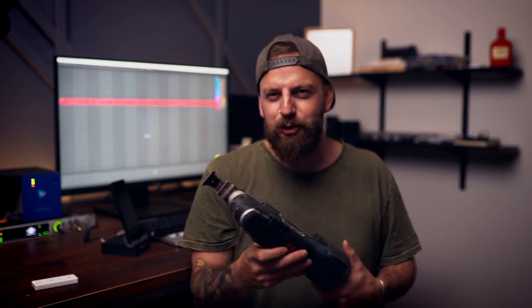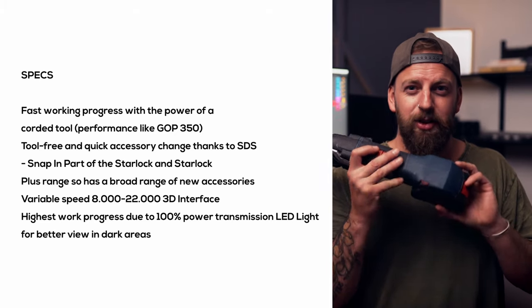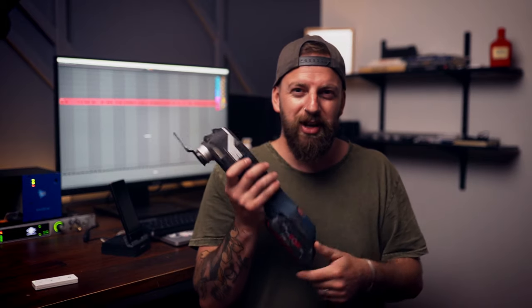This is Bosch's multi-tool. I never used to get excited over multi-tools — I'd only ever used the Makita one and never got the hype. But I get it with this thing, this is awesome. It's got the Starlock feature, making blade swaps really easy. That's technology Bosch actually developed and all the other companies are now licensing from them, so they're really strong in the innovation space.